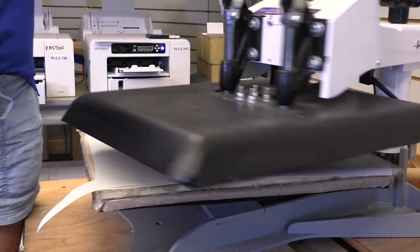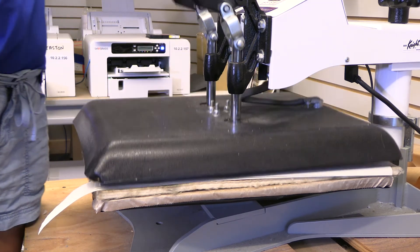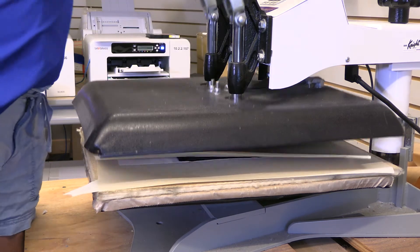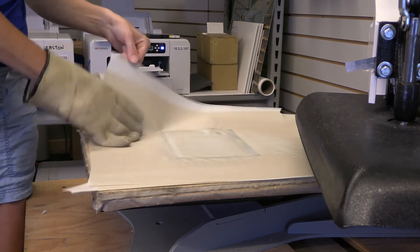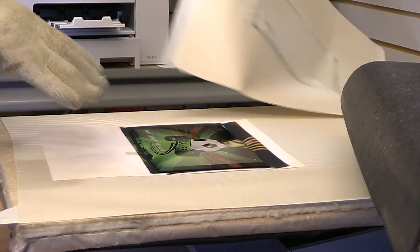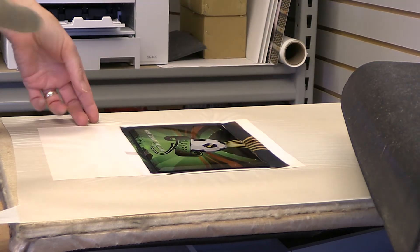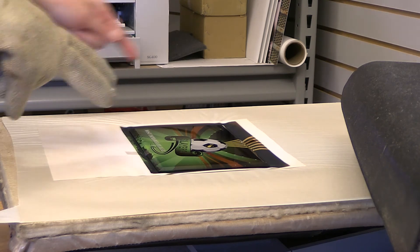We will be doing these at 400 degrees for 3 minutes and 30 seconds, light pressure. The one thing nice about the glass is when you pull off your paper, you can truly see if it's all completed. This looks like I have just perfect enough time. Otherwise, if it was still light, you could put the paper back on and go a little longer.